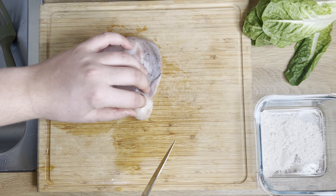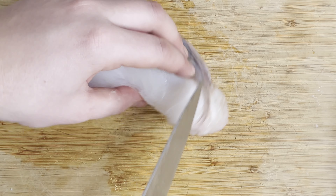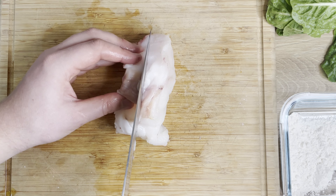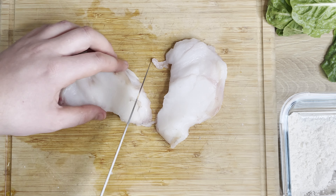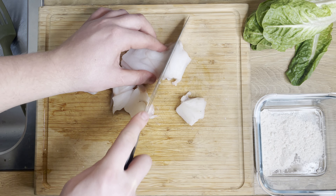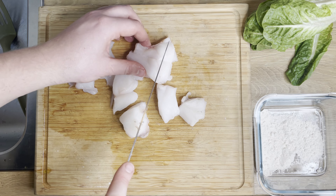For the monkfish, what we're going to do is clean off any remaining sinew on the side — this blue stuff. That's not the best tasting part of the monkfish, to put it lightly. I'm going to slice it up into slices about the same size as the chorizo, so about a centimeter tall and two centimeters wide. As you can see, the monkfish has been aged for about 10 days, so it's going to have a lot of natural delicious flavor coming out of it.